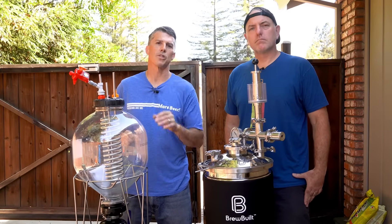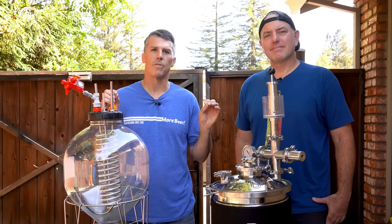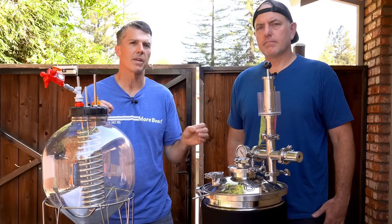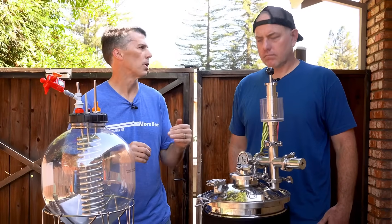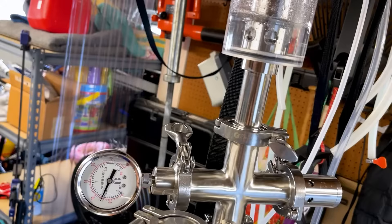Today we're going to be going over pressure fermentation. We've talked about it in prior videos, but we're going to focus on it today. It's really something fairly new for homebrewing, and it involves a lot of what professionals have done for a while.